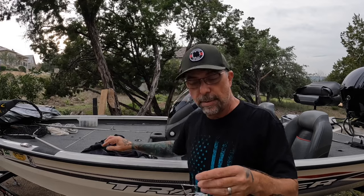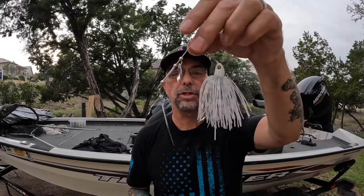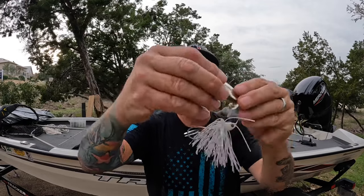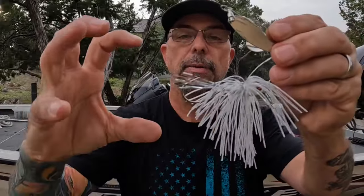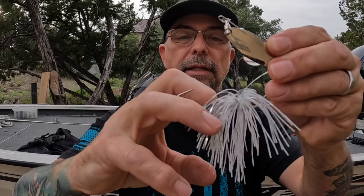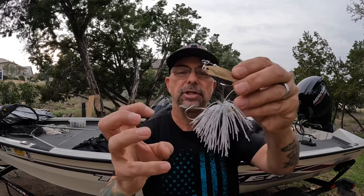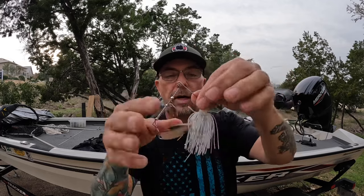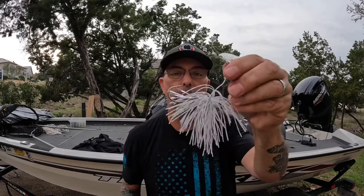What this does — for me at least — it eliminates the need for a trailer hook in almost every situation. If you look at the orientation of the hook as a fish comes up after it, it's more likely that hook is going to get embedded in the side or the top of the fish's mouth. In other words, if the fish nips at it, the combination of the short skirt and the bent-down hook is going to increase your hookup ratio.